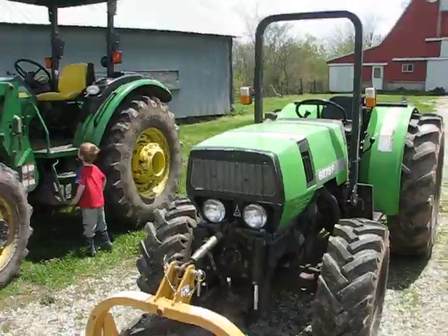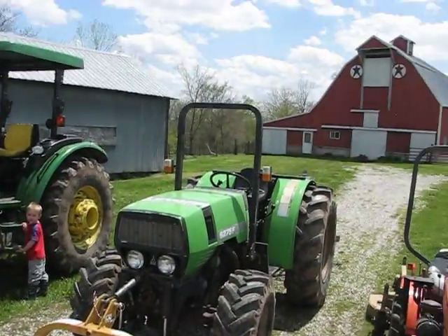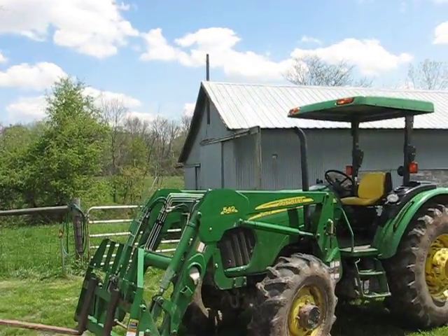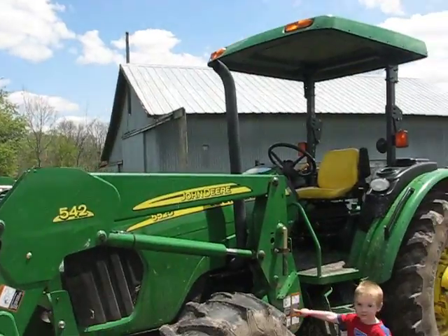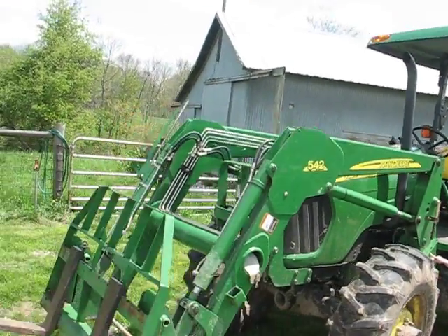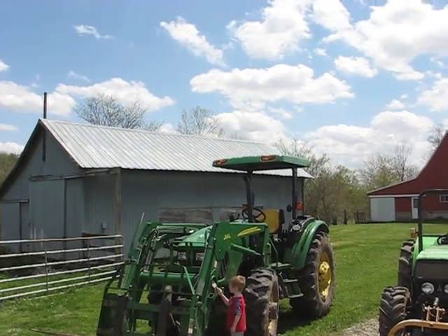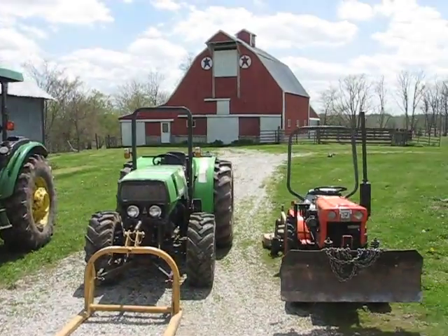As I showed in my earlier video, here's my tractor. I've got the pallet forks on it, but they only go up about 4 feet, so that doesn't really do me a whole lot of good. So I had to borrow my neighbor's John Deere 5525 — a really slick machine. I wish it were mine. I've got the pallet forks on it so we can lift the skid off the back of the semi, but I just thought I'd get all three tractors together here.